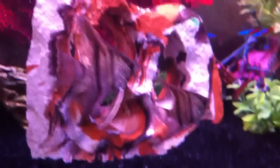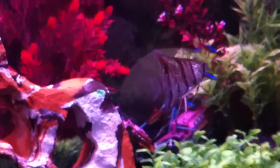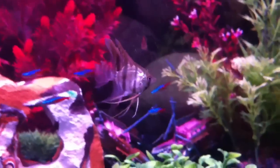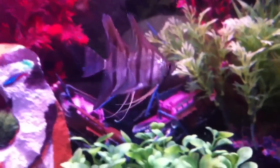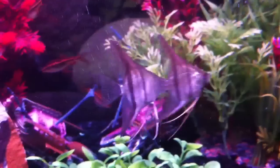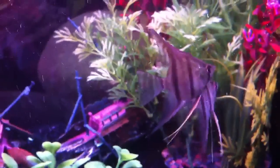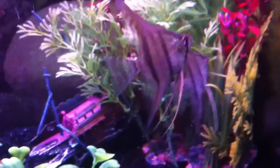My local fish store had these, and I was just like, yep, I want these ones. They hang out together and they flow as a pack, and they'll go around and the other fish kind of get out of their way. They're not colored up yet, but I'm going to get them on that New Life Spectrum diet and they'll be looking fancy in about a month.